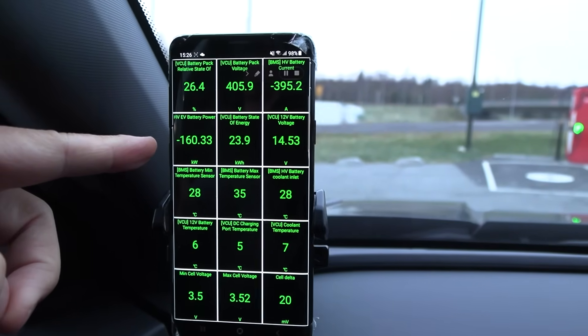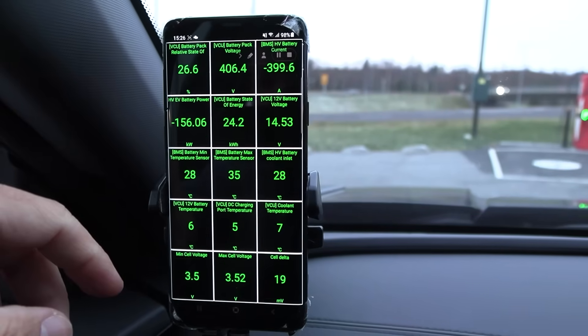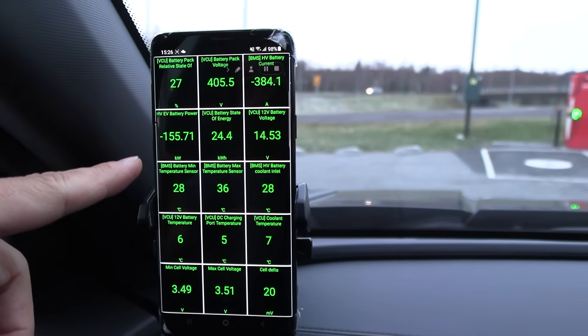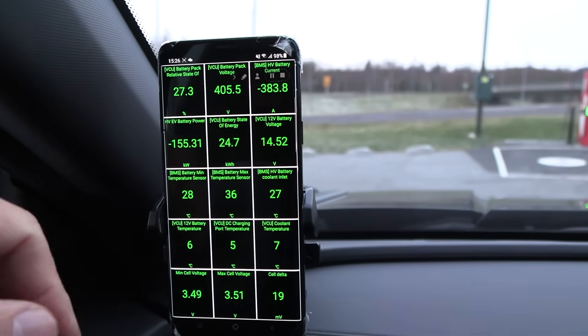We're about to hit 160 kilowatts now! The Maxus E-Teron 9 could only hit 127 kilowatts with its roughly 105 kilowatt-hour battery. This Musso is charging way faster and it's a lot cheaper. Oh, it's game over — Maxus, go home!